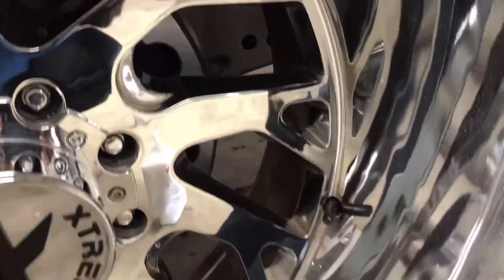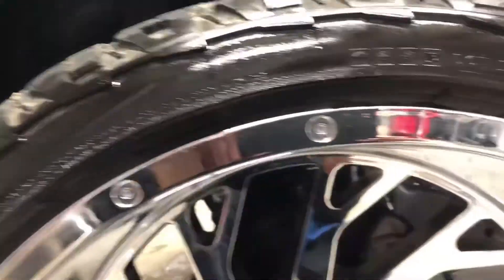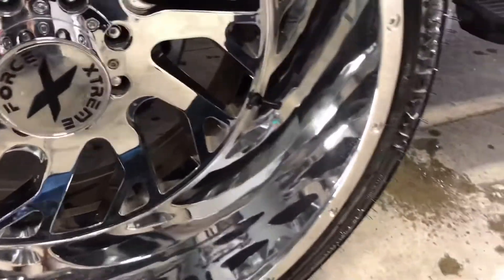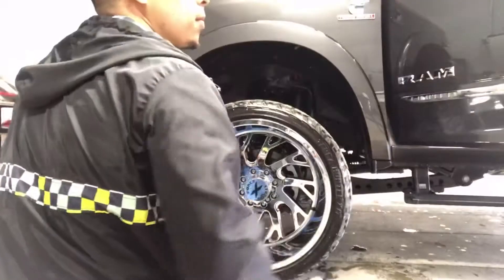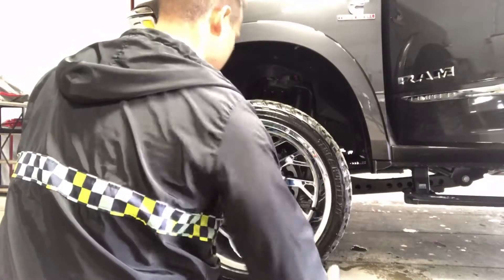In this video I'm gonna be showing you guys how to polish chrome. As you guys can see, the chrome isn't so bad on these wheels — they're fairly new. I will be applying White Diamond metal polish. Always start by shaking the bottle good before you start applying it.